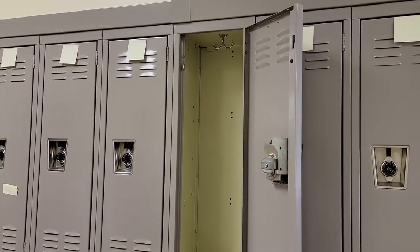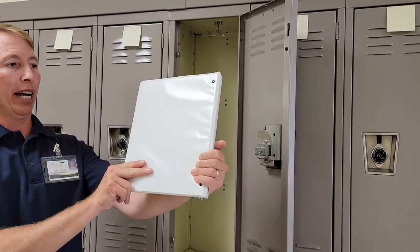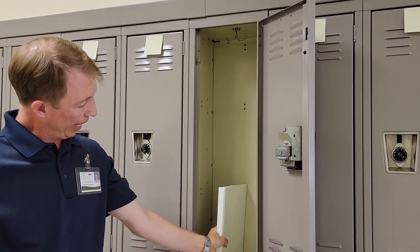This is the size of a locker. To give you an idea, here's a normal binder that gives you a feel.